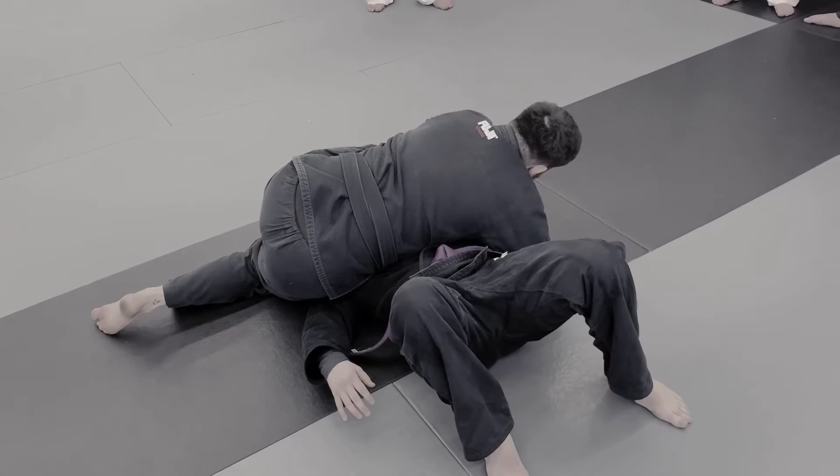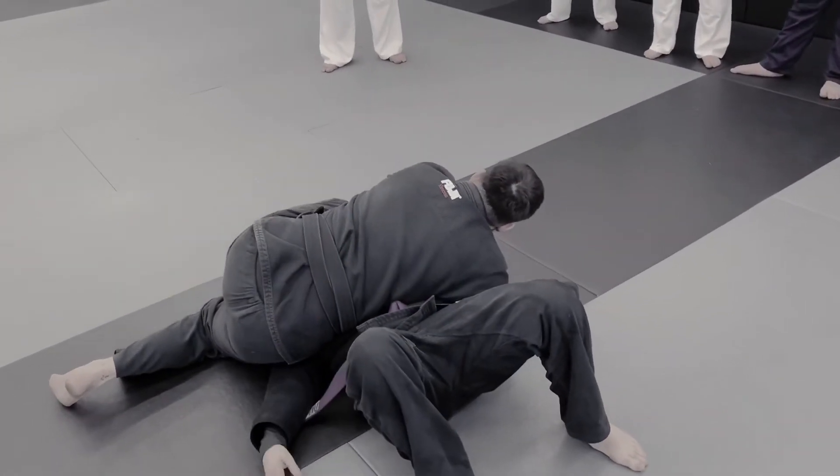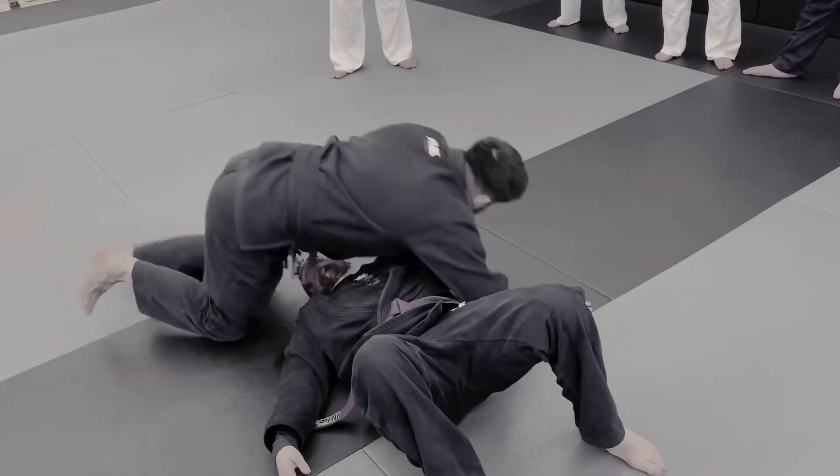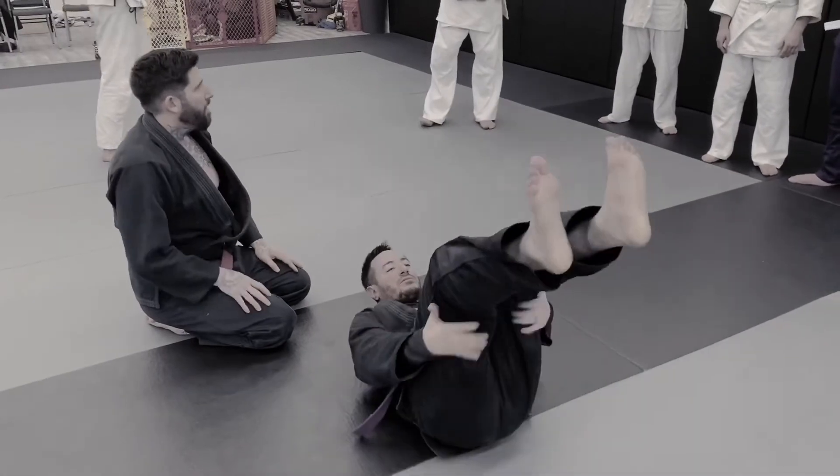Now to finish, I bring my elbow forward and we tuck — and we get an attack. So it's a pretty seamless attack from standing right to the finish.